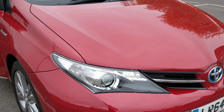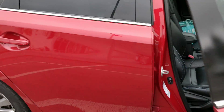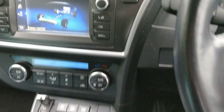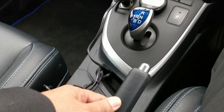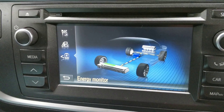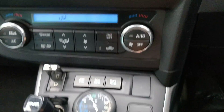Toyota Auris Hybrid. I like this car but there are some issues which I can tell you. One strange issue is when I park my car and put the hand brake on — my hybrid battery keeps pushing power.